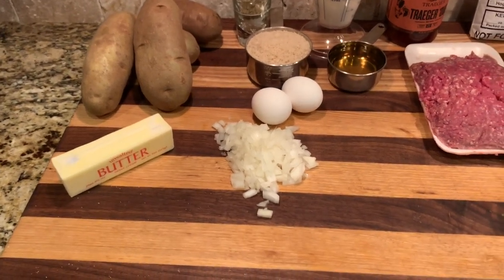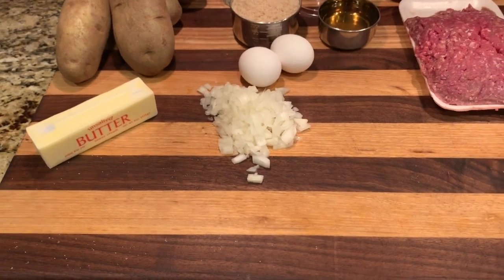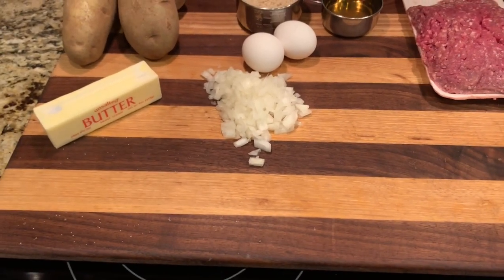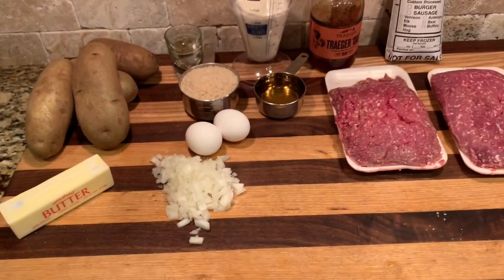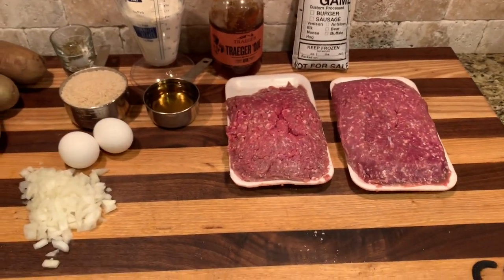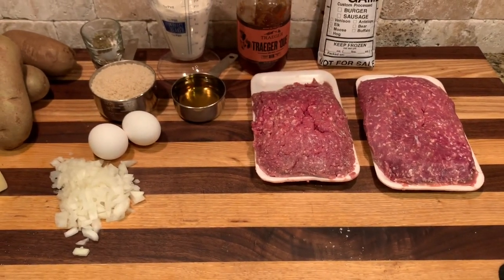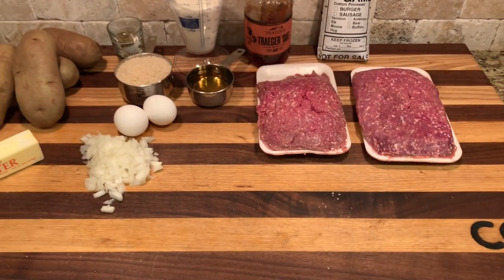Then a quarter cup — actually about a third cup of chopped onions since I like onions and add a little more. We're gonna put all this together in our big mixing bowl: the eggs, the onions, the panko, sage, salt, milk, and the meat. We'll mix it up and get it formed in our loaf pans, so stay tuned.